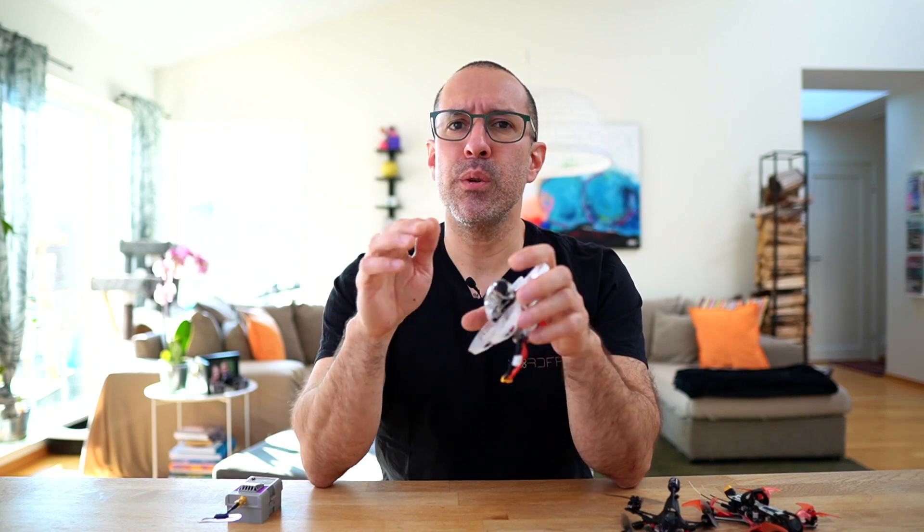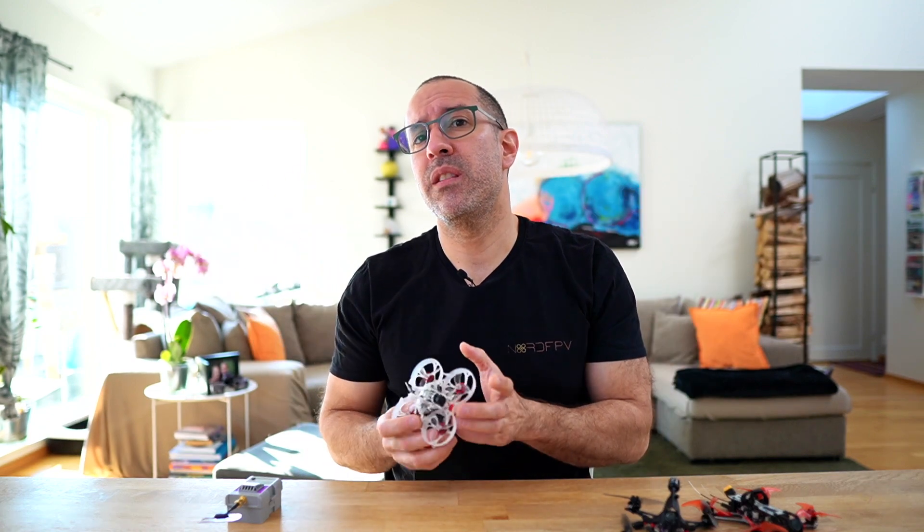I want to close by saying thank you to Happy Model, because they took the risk to create this drone — probably the first tiny whoop with HD Zero — and they're opening the door for more manufacturers to create this kind of bind-and-fly. I'm very much looking forward to whatever other manufacturers do with these VTXs and cameras, and to keep flying indoors with this kind of great video quality. That's all I have for today — thank you for watching, and see you soon.